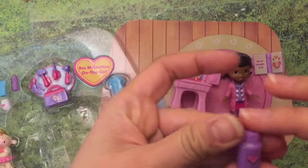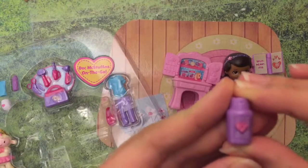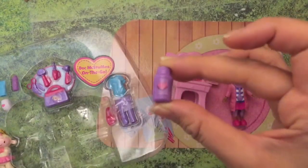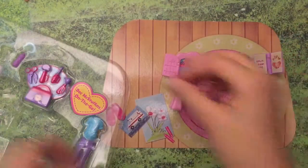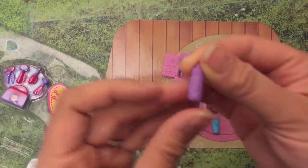This looks like a little bottle of love - there's a little heart on it - so is that a little bottle of just some good old love? This one looks like some lotion, and this one looks like eye drops.